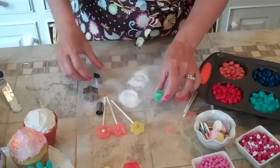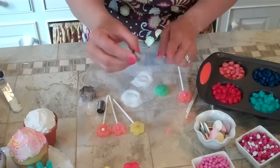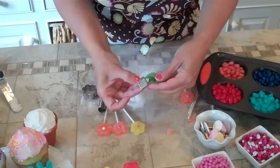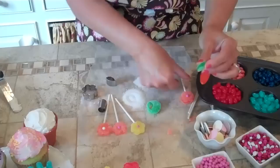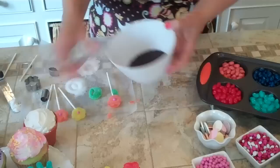Now we're going to make the leaves. I have just a very small leaf cookie cutter here. We're just going to flatten out the gumdrop, and if the cookie cutter gets sticky, just dip it in the sugar — very easy. We're going to simply cut out the leaf. Because the gumdrops are pretty sticky on the edge, they just stick right to the lollipop stick. So now we have the flowers done.